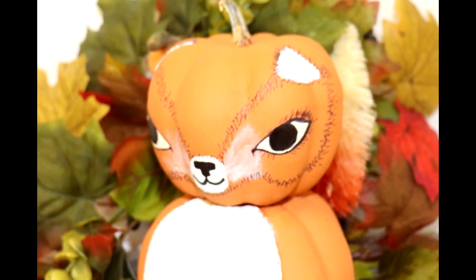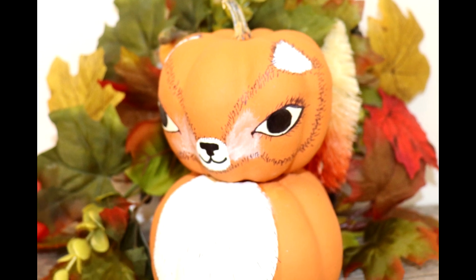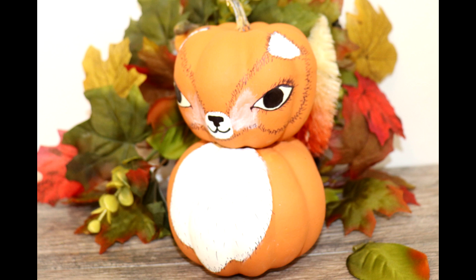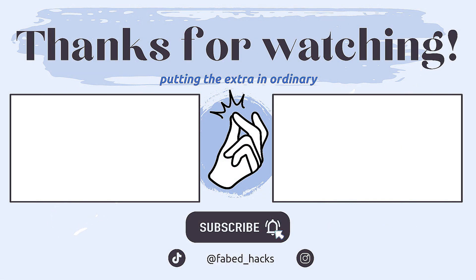And without the original sitting right next to him to compare it to, this little guy is absolutely adorable and will be sure to add some whimsical charm to your fall decor. I hope you have enjoyed this latest fall edition of the Dollar Dupes series. If you'd like to see more high-end Dollar Dupes or more fall decor ideas, check out one of these playlists here. Thanks so much for watching and we'll see you next time.